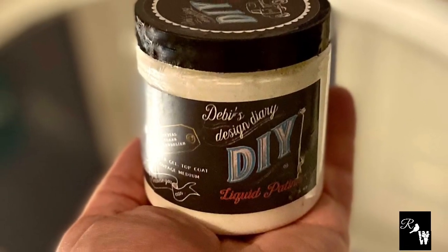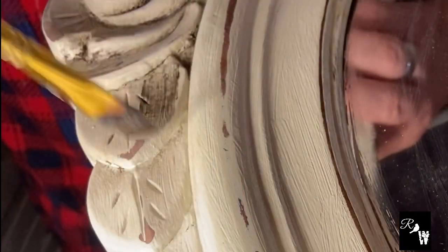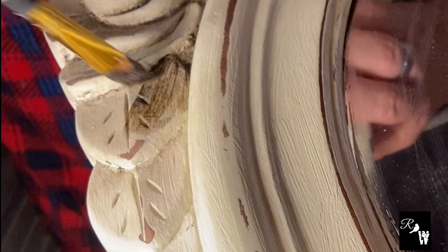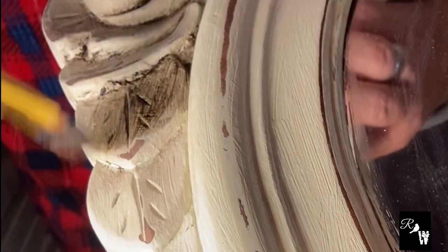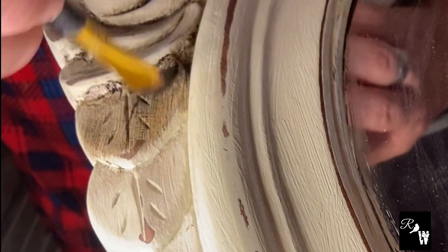Now we will add DIY liquid patina. This will warm up the paint finish just a bit and give it a great antique look. We decided to use DIY dark wax. This will help age it up a bit more and then it will settle in the crevices to really make that detail pop.